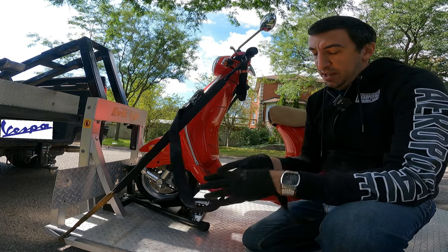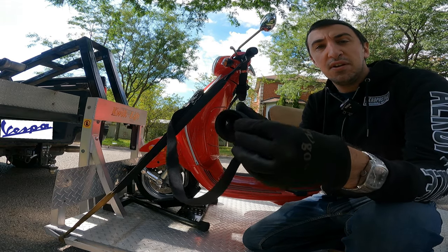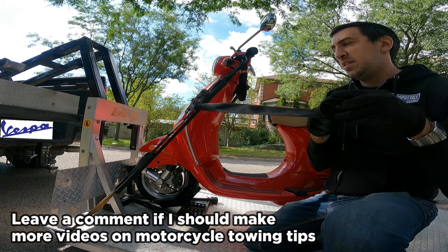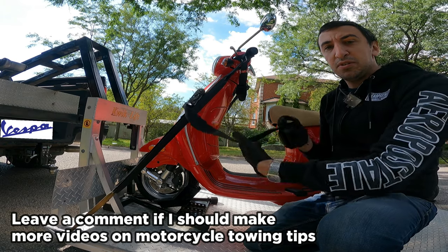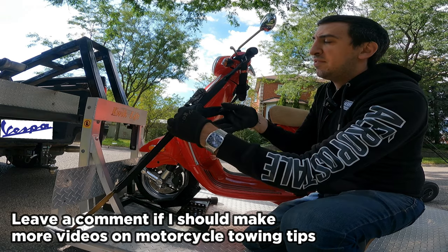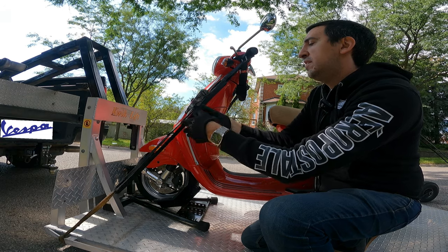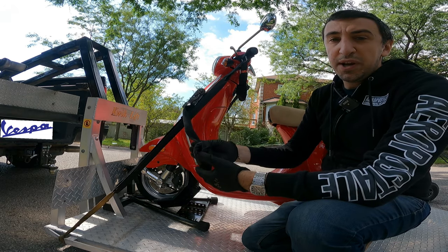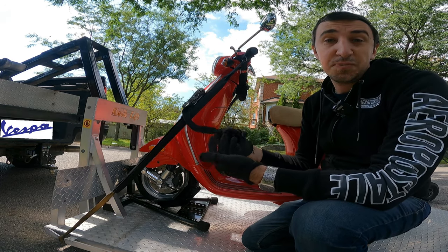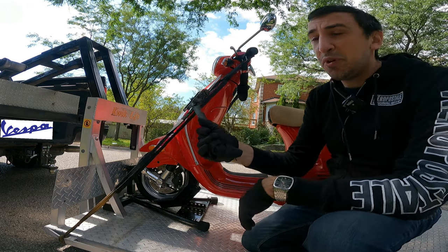So you're going to make sure everything is nice and taut and then you're going to want to deal with the loose ends. I just circle them up like this. Then I will reach through my circle, make another circle, pull that through, reach through, grab my original circle and down. Now the weight of the strap is going to stop it from coming loose. It's also going to stop it from banging against your Vespa's paint which could damage it, or from getting caught in something that could pull the whole bike over.